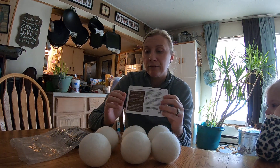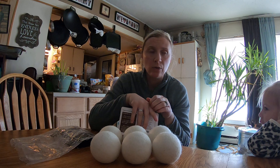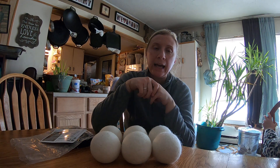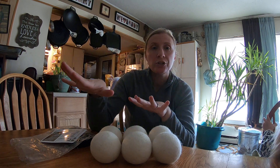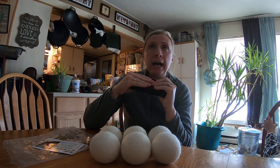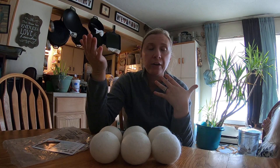I wanted to use them for the first time and see what I thought before doing a video. So last night I did a load of towels with no fabric softener or anything, just my laundry detergent pods. I did two rinses, then threw the laundry in with the six balls. I was reading all the reviews and they mentioned that you could use, if you'd like, maybe a little bit of fragrance.